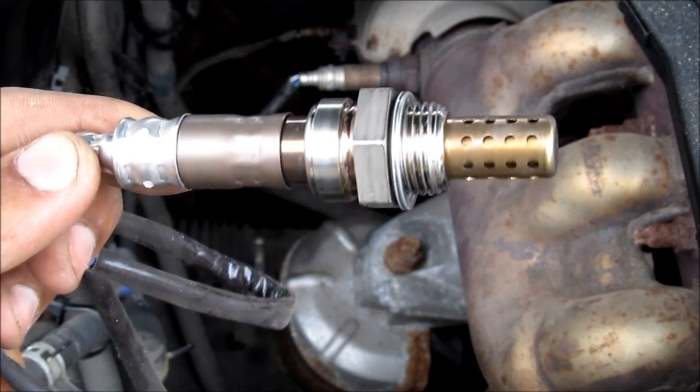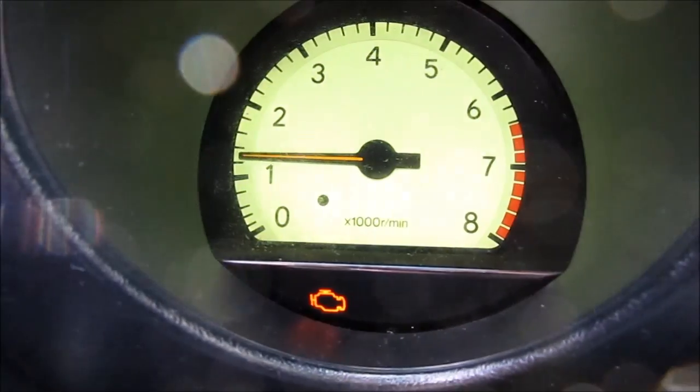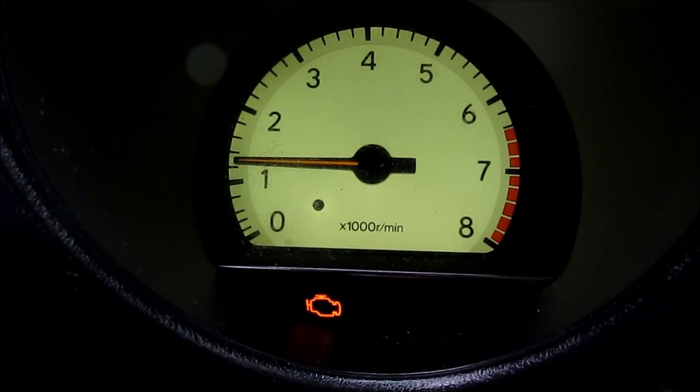Here's how to diagnose and install an oxygen sensor on your car. When we start it up, we've got a check engine light for P0141, which is a failure in the Bank 1 Sensor 2 oxygen sensor.